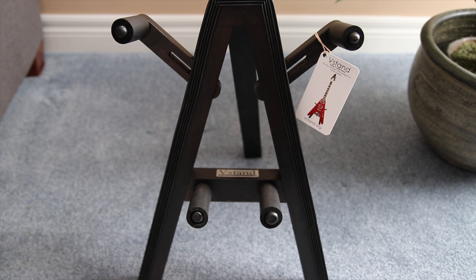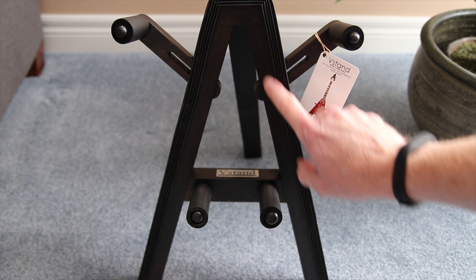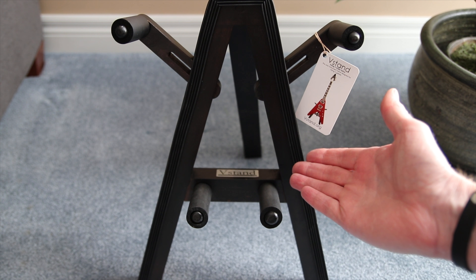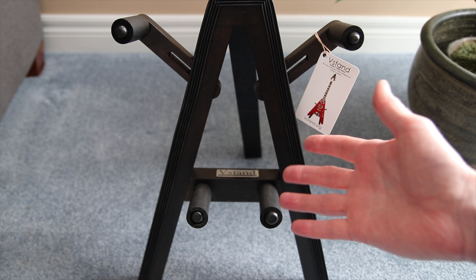Another thing I like about the stand is the coloring of it. The mahogany is stained a really nice color and it fits in with most decors in a home. So when you toss on a very expensive guitar, which is also made out of a nice wood, it looks really good.